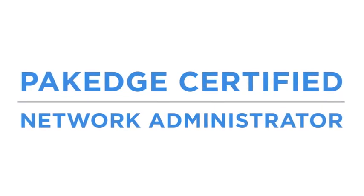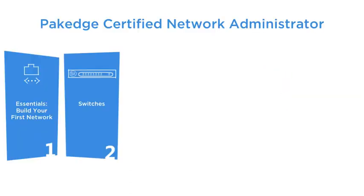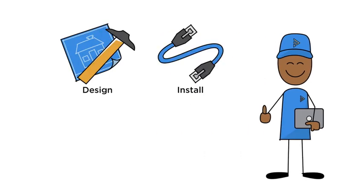Introducing Package Certified Network Administrator, or PCNA for short. It's six fast-paced, hands-on online courses to help every technician install and manage networks better.